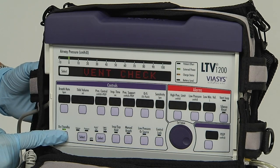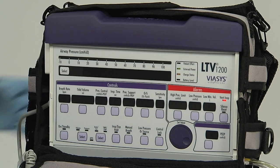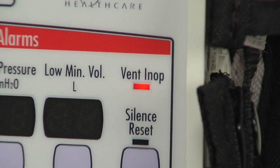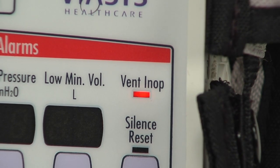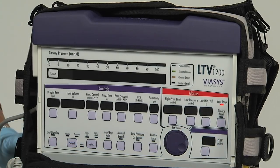Do not push the silence/reset button. Observe the ventilator for 15 seconds and listen for the alarm tone for the full 15 seconds. Watch the vent in op LED for the full 15 seconds. After the 15 seconds, silence the alarm by pressing the silence/reset button and verify a confirming audible chirp occurred after the alarm was silenced.